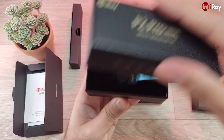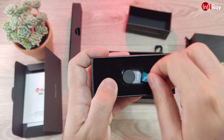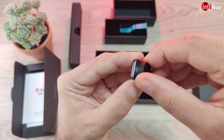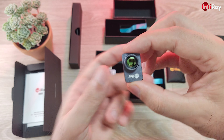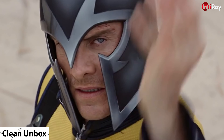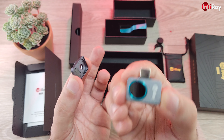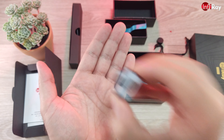Now let's take a look at the micro teleconverter. It's packaged just as nicely as the P2 Pro itself. Inside this little box there is nothing else — no instructions needed for a simple accessory like this. It has a lens protector and a nice germanium lens. This magnetically attaches to the P2 Pro, which is a big advantage — a simple, tool-free accessory. You don't have to clip it on; it just goes there and stays there very strongly.